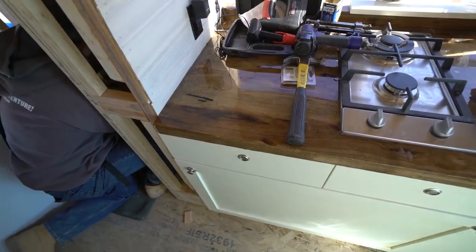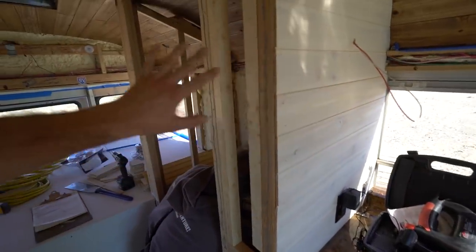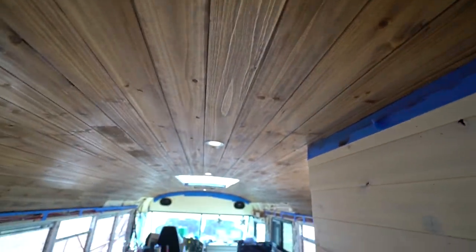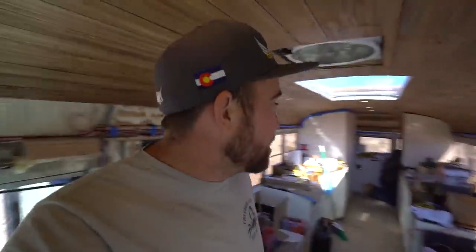A little different look from up here with the shaker — that's the living room and kitchen area — while back here is the bedroom and bath area. I haven't yet decided what to do on the top here. I could leave it, I could go white like a whitewash, or I could go dark like the rest of the ceiling. I'm not really sure, but there's no rush.